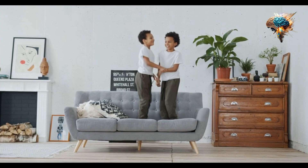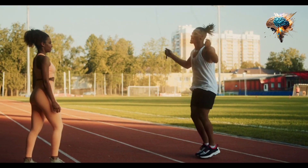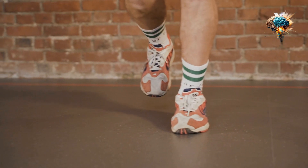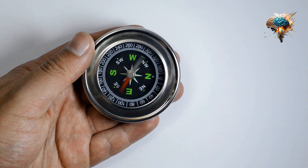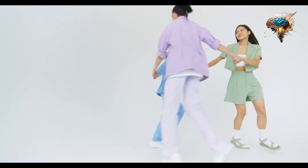Jump rope is more than just a childhood pastime. It's a powerful tool for improving cardiovascular health, building strength and endurance, and enhancing coordination and agility. Plus, it's a fantastic way to spice up your fitness routine and have some fun while you're at it.